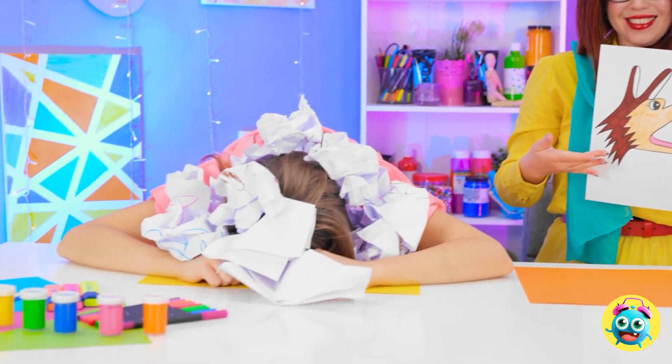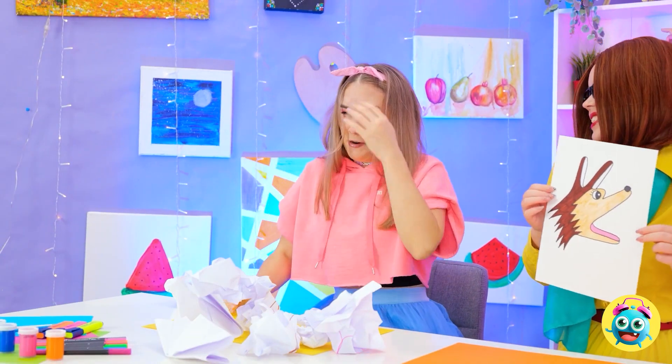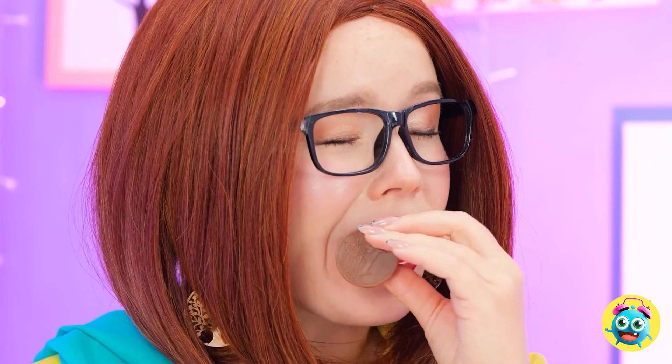These look delicious! Thank you! Chocolate doggies! I'm starting with this one! Looks good! So creamy! No fair! Calm down, dear — just take one! Thank you!